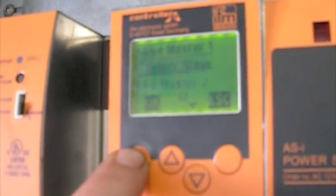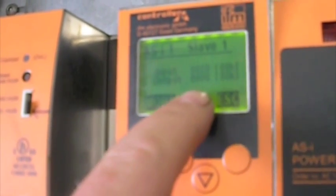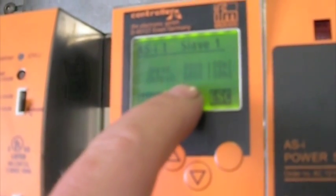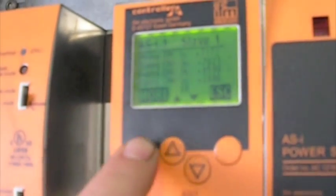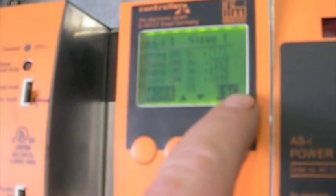It's all set to master 1 — hit OK, slave 1 is OK. Since it's an analog slave there's no digital input. Hit more and you can see the raw values coming in. This way you know all your sensors are working.